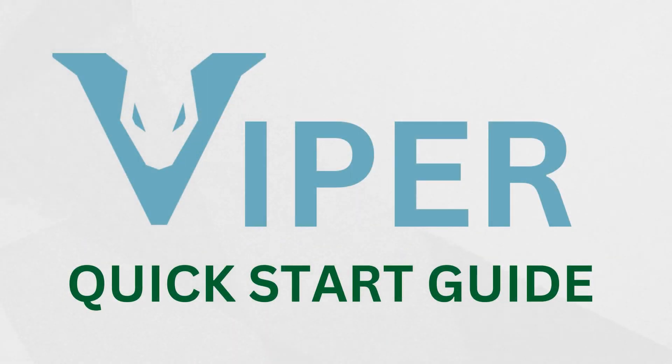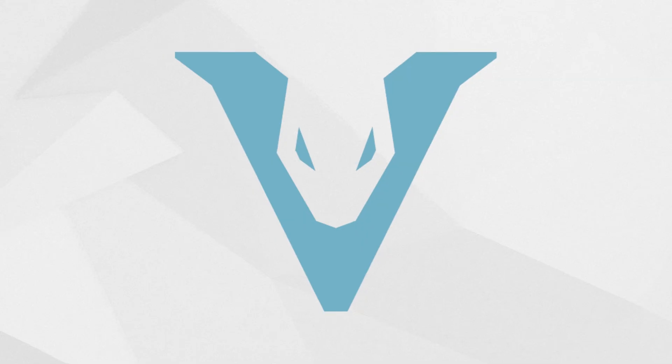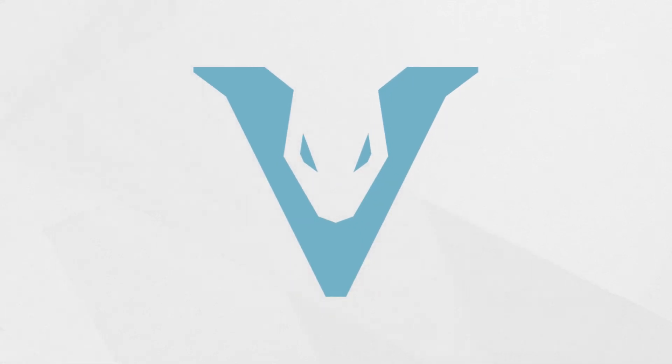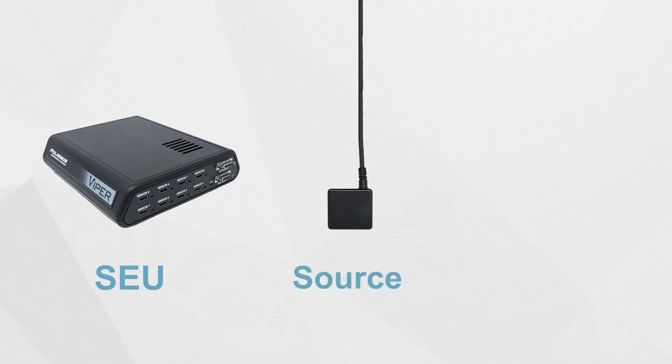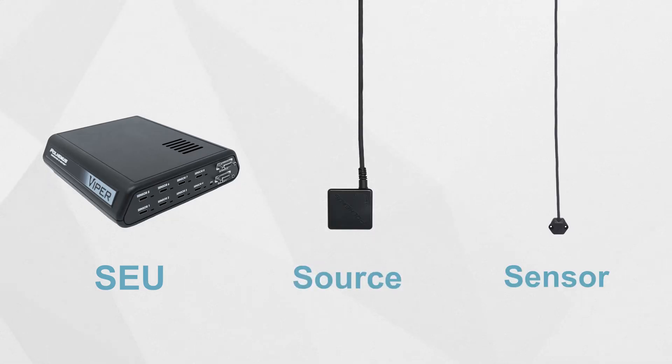In this video, we will cover the steps to set up and begin collecting data from your Viper tracking system. Viper consists of three basic components: the system's electronics unit, or SEU, the electromagnetic source, and a sensor.